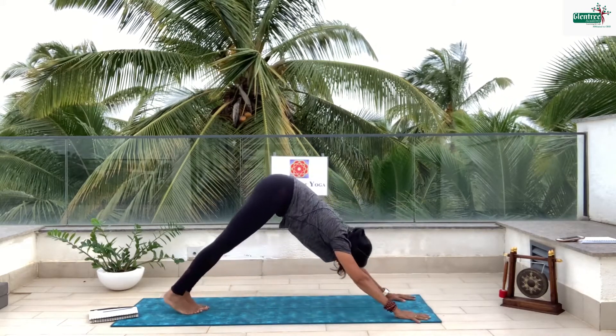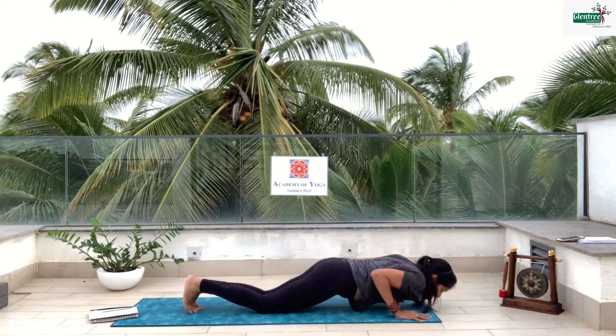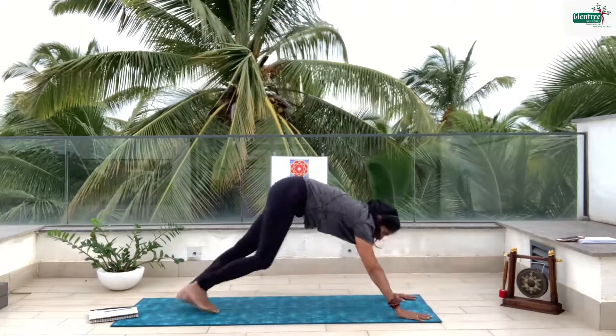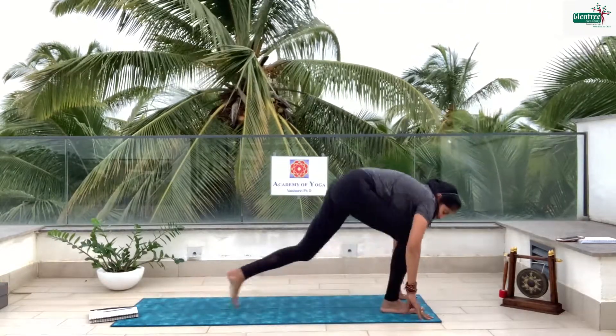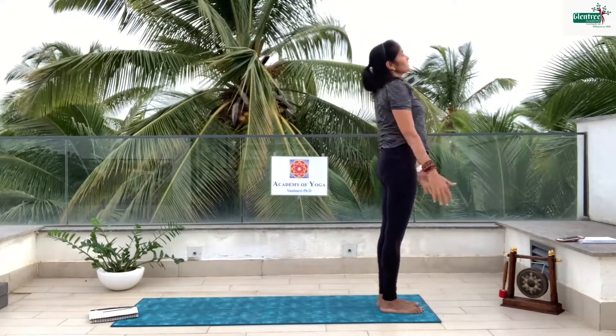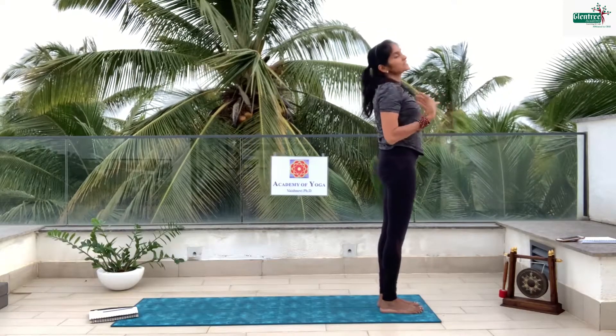Take the leg back. Inhale, exhale. Drop the knees down, drop the chest down. Inhale, look up. Exhale. Inhale, right leg. Exhale, other leg. Inhale, backward. Exhale, palms together. Take a nice deep inhale and exhale. We are going to go for the left side.